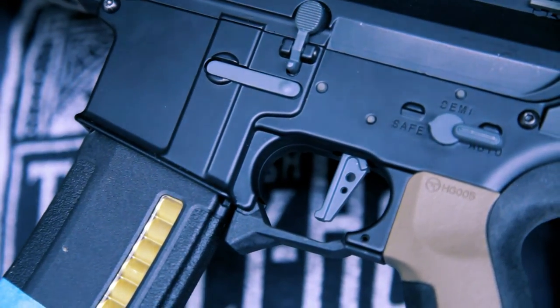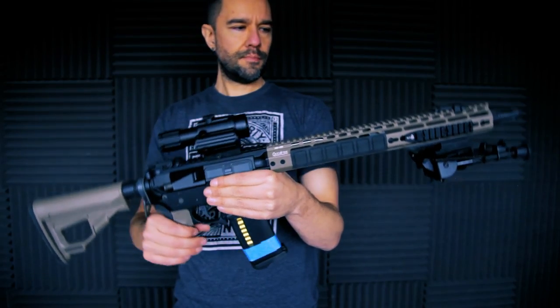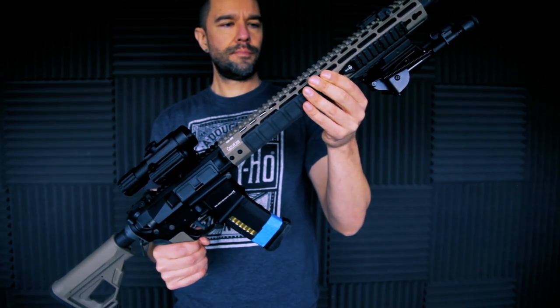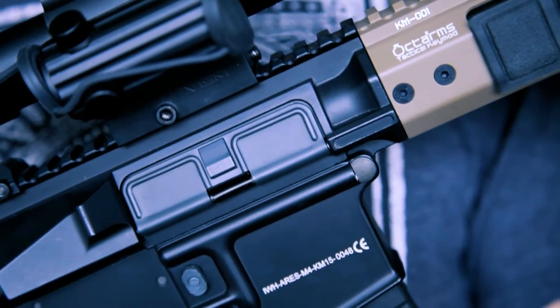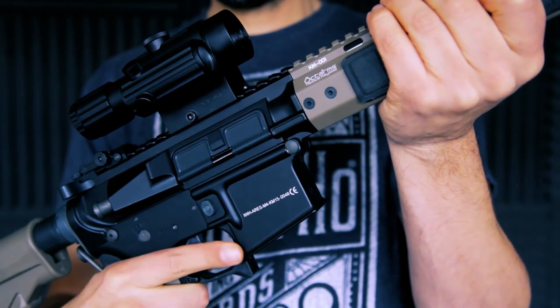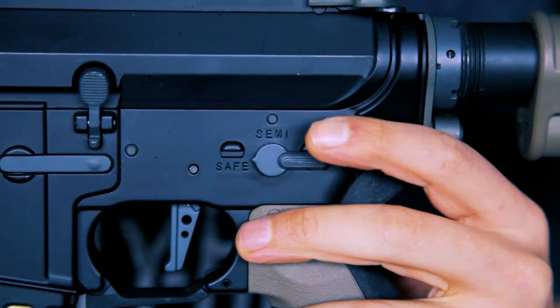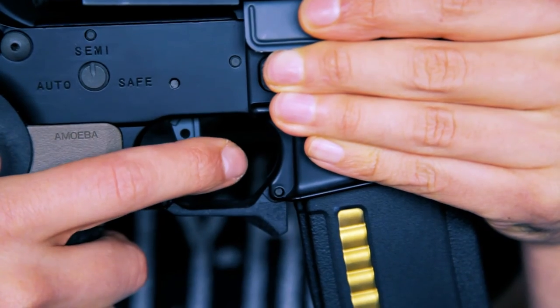The changes don't end just there. The Octo Arms range comes in several key mod rail lengths and these are all alloy, with other alloy parts including a buffer tube, outer barrel, charging handle, flash hider, and many more parts. The gearbox is a tried and tested product from Ares featuring the latest generation 3 blue chip, and you can program your fire modes should you want to.